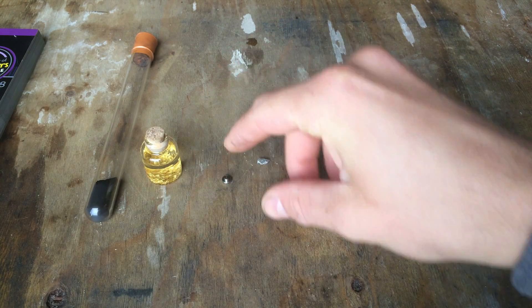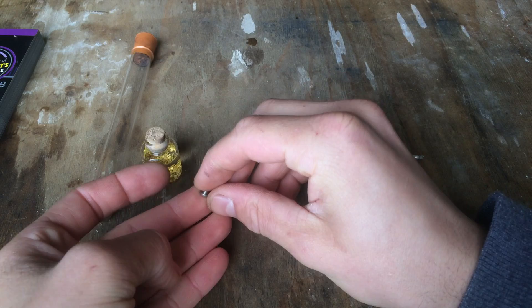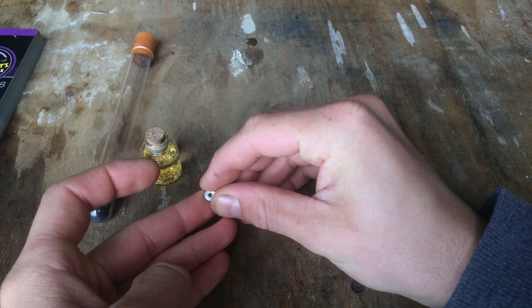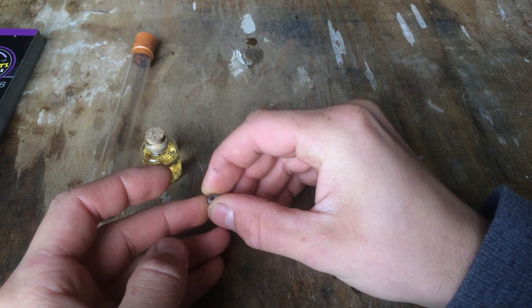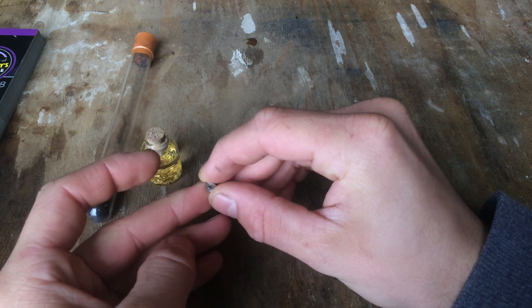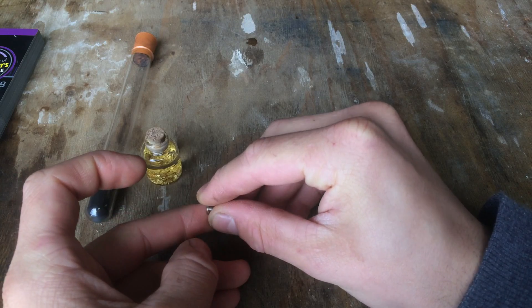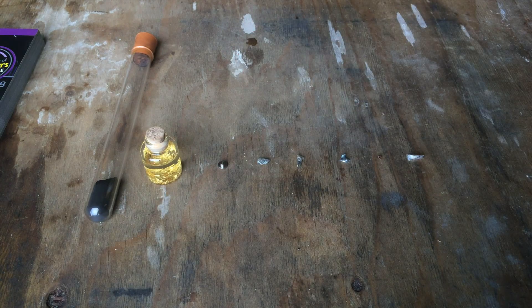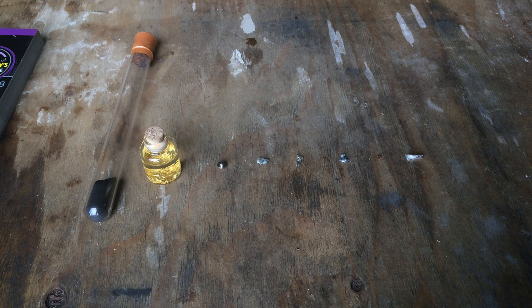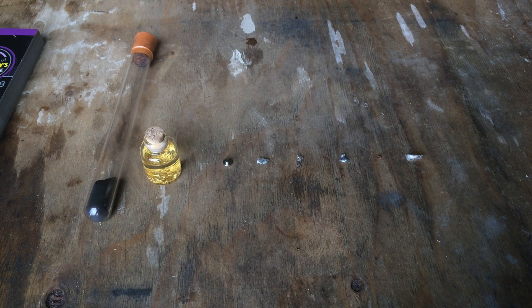This here is americium, which is actually a radioactive element — except this little metal bit isn't the americium; it's actually inside. This is from a smoke detector. It's americium-241, which has a half-life of over 400 years. Inside this little metal casing there is the americium wrapped in gold. The americium emits alpha particles, which is the highest ionizing radiation there is, but they run out of energy really quickly because they're so big — they can hardly penetrate through a piece of paper, so penetrating through the gold and then through the metal casing just won't really happen.